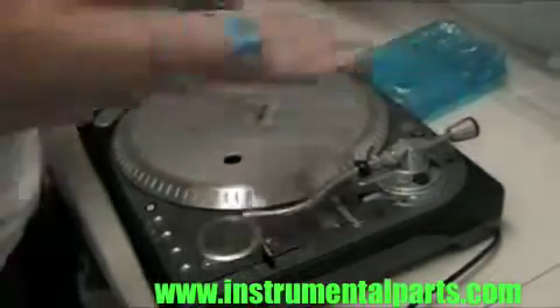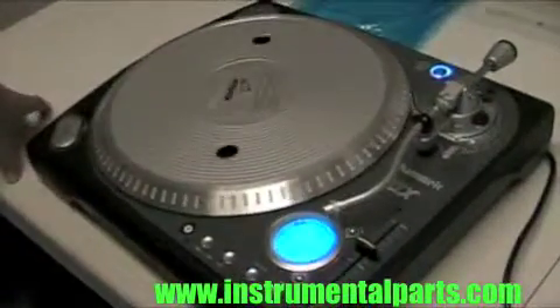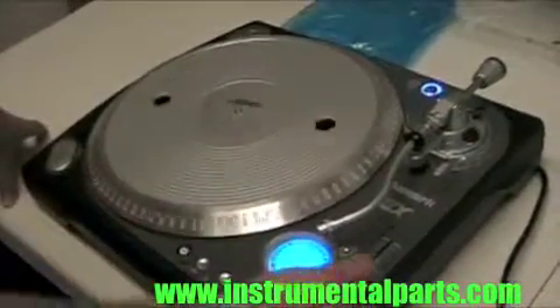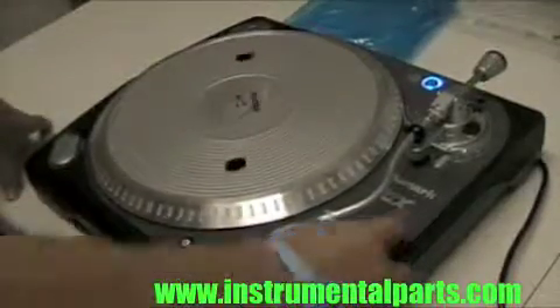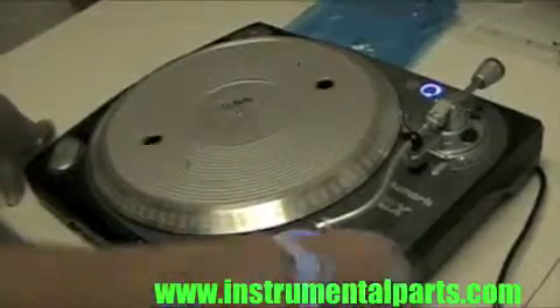Now that we've plugged the unit in, I'm going to go ahead and turn it on and hit the play button. And now you can see the platter is moving. Turn it up, it moves faster, and it's working.